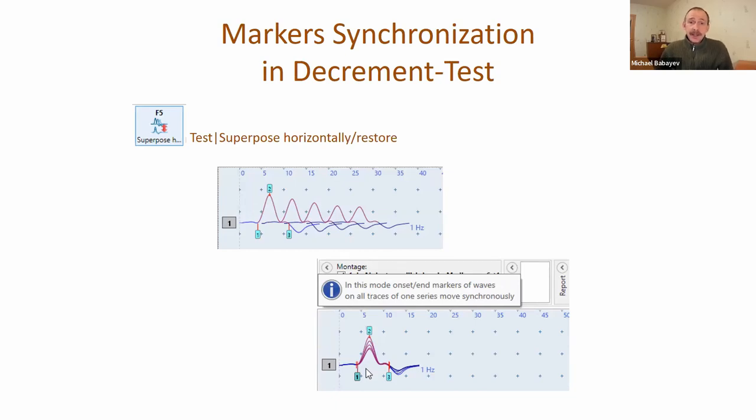We added marker synchronization in the decrement test. You can change the view and superpose traces horizontally. When traces are superposed and you drag any marker - begin or end marker - all markers on all traces will be moved synchronously. This makes it very easy to correct the position of markers.